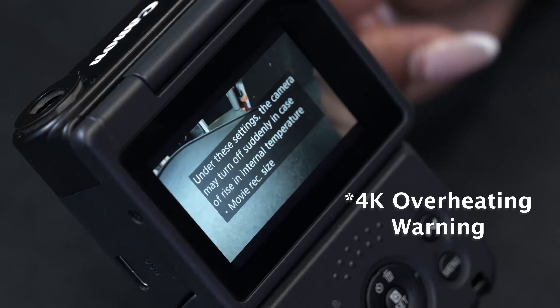Another thing to watch out for is when you put the setting to shoot in 4K, it does come with a warning that it will overheat. When our technical team tested this, it can only shoot up to 22 minutes in 4K before the camera overheats and needs to shut down for a bit.